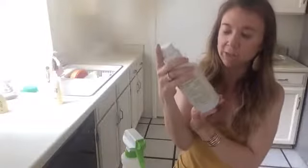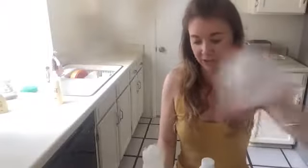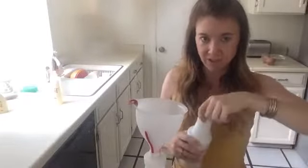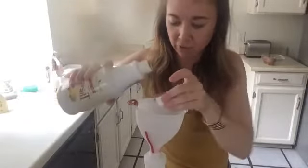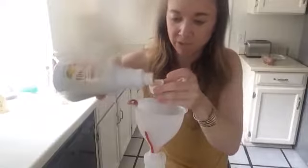Here's what I use to make this first. This is called Thieves Household Cleaner. This is a concentrate, meaning you don't need to use very much at all. They recommend about one capful for eight ounces of water. This whole bottle is like 24 ounces, so I'm going to add three capfuls just because I like mine stronger.